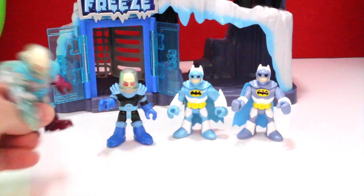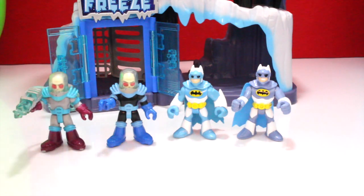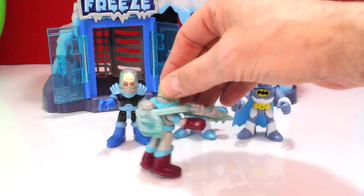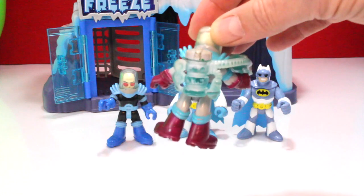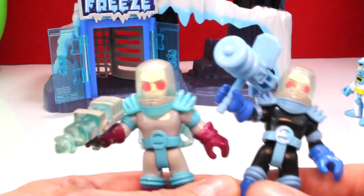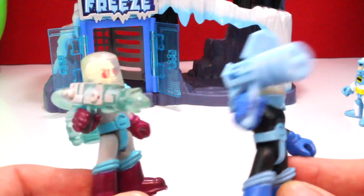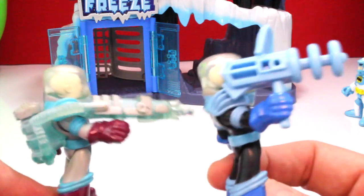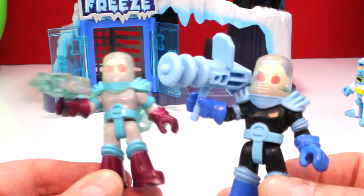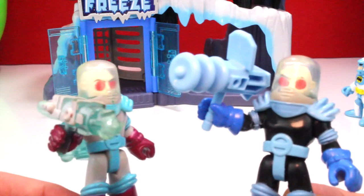We also have another Mr. Freeze character from a previous set. This Mr. Freeze is a little bit cooler — he comes with his own freeze gun that snaps into his back, a little bit more detailed than the Mr. Freeze that came with this set, and different types of guns too. Here are the two Mr. Freezes close up — you can see they have different guns and different paint jobs. Personally I like the older one better, although this Mr. Freeze in the dark outfit matches his headquarters.